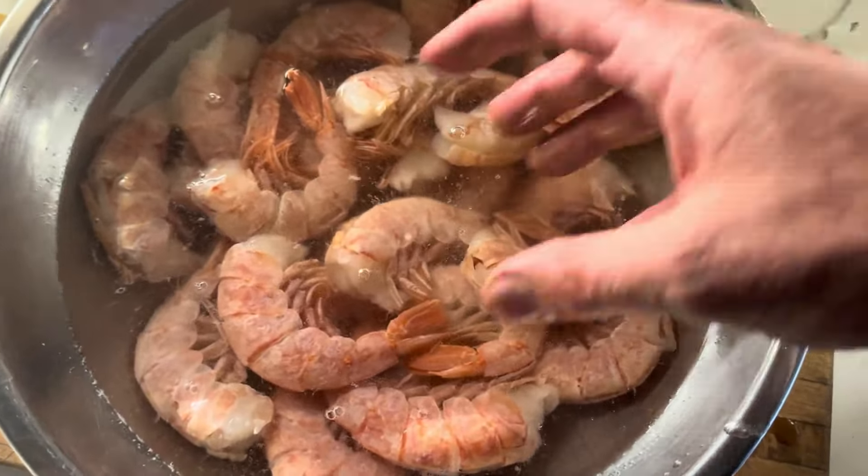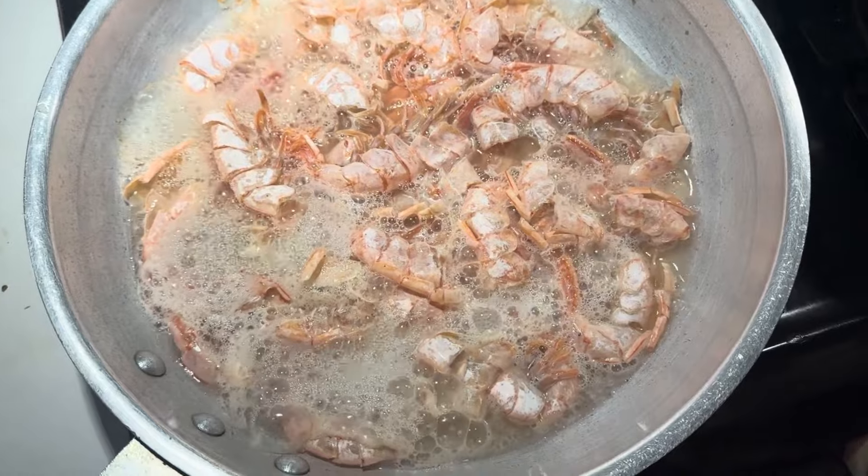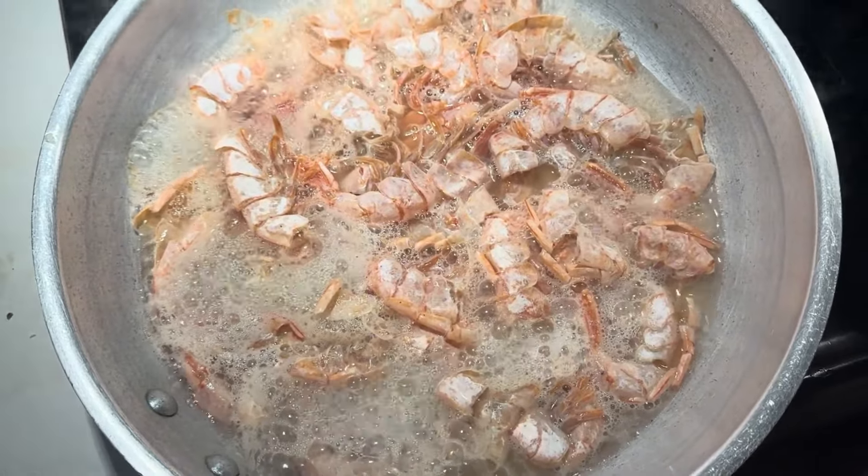All of the shrimp have been shelled. We're going to take the shells and make a stock. We've got all the shrimp here — this is the full size. We're going to dice them into thirds because that's about the size of the shell pasta we're going to be using. We've got all the shells, two cups of wine, two cups of chicken stock, and we're going to reduce that down for about 20 minutes or so.